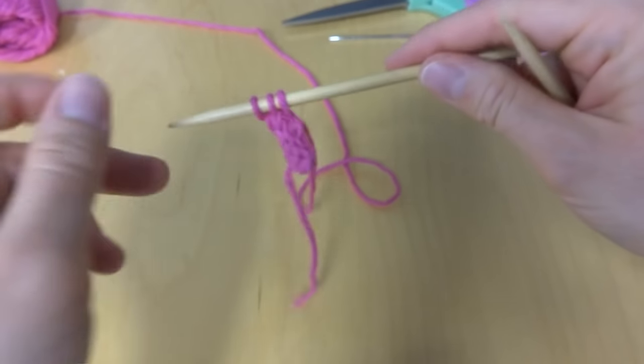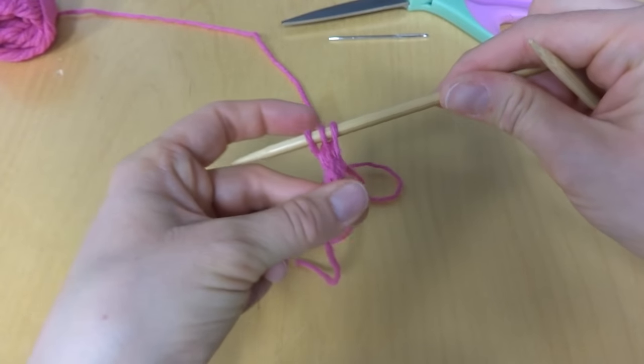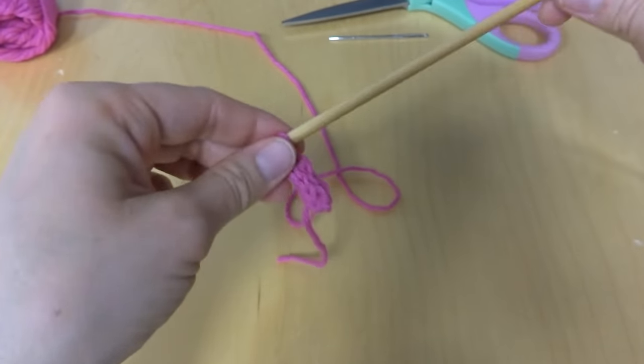I wanted to show you too — I like to give it a nice little tug after each row just to get everything all lined up.